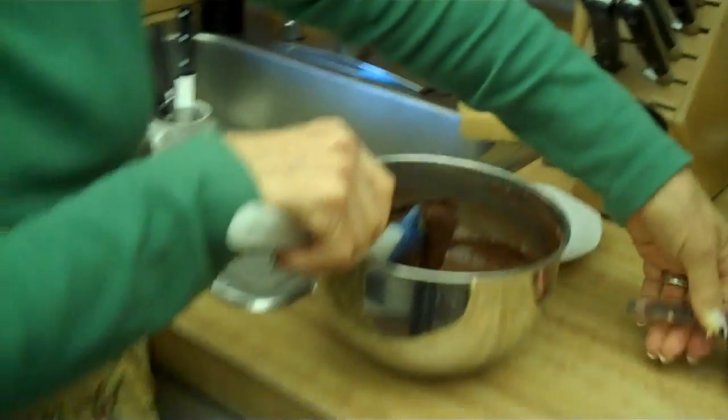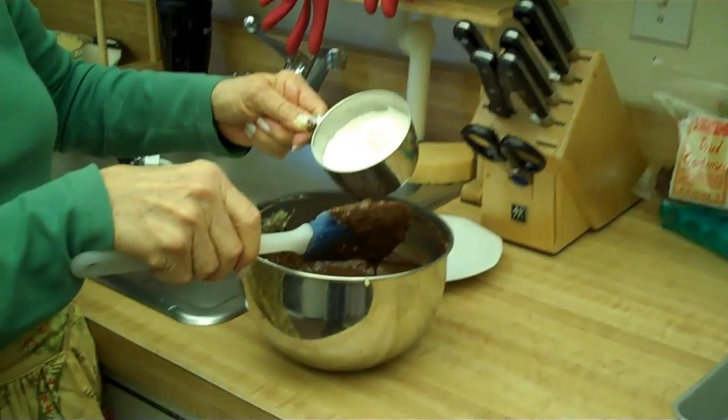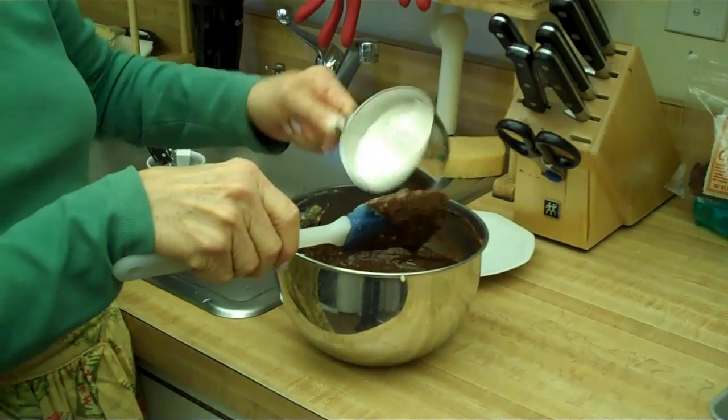My favorite part, when everything is done — what is it, Mom? The bowl. It's licking the bowl, of course. Now we put in the flour. What is that, a half a cup? A little less than three quarters.